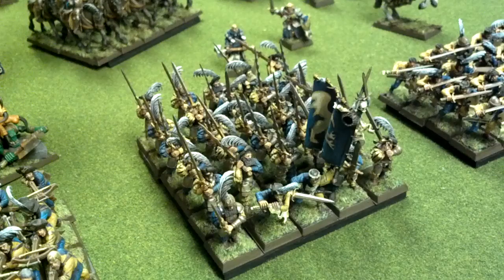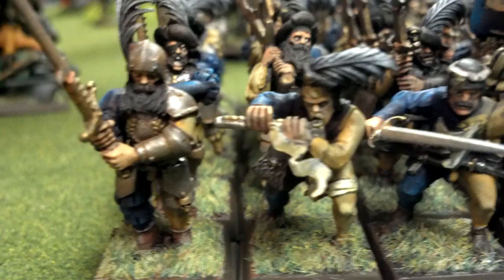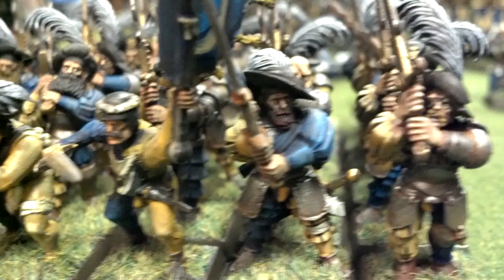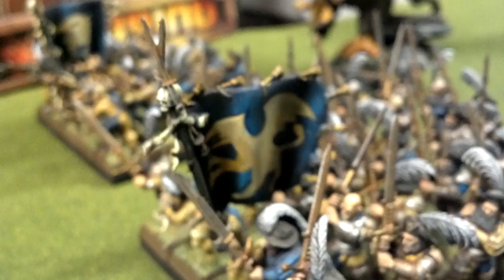Next we have a unit of 30 great swords. Again, truly, truly impressive work. Even ranks back, you can see the whites of their eyes. Sean says you shouldn't look at level 3 this close to scrutinize, but there is nothing wrong here at all. Some more very nice freehand on the banner.